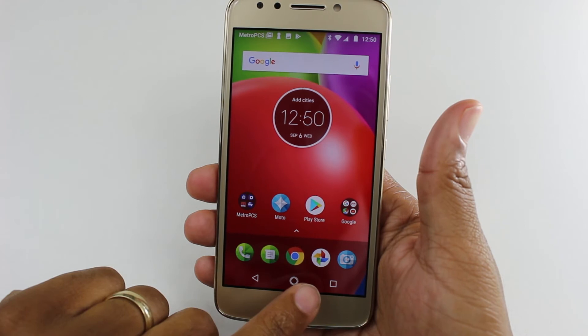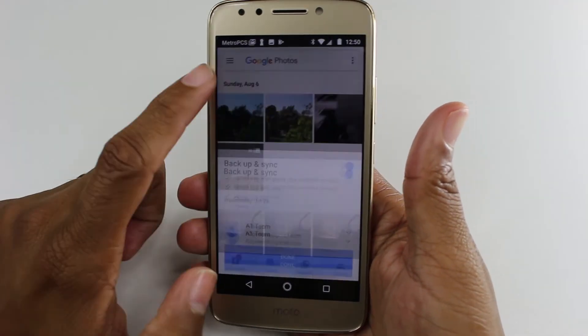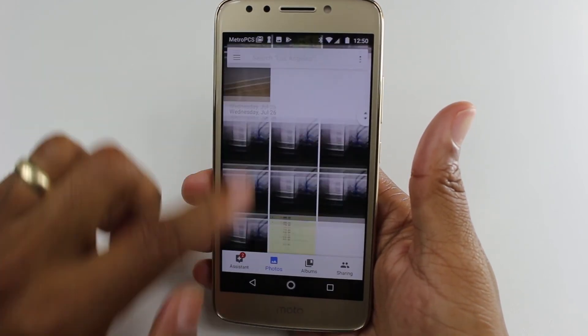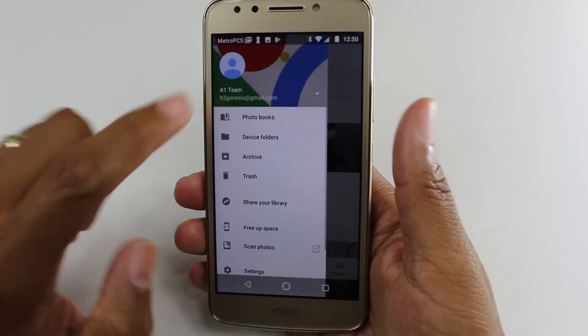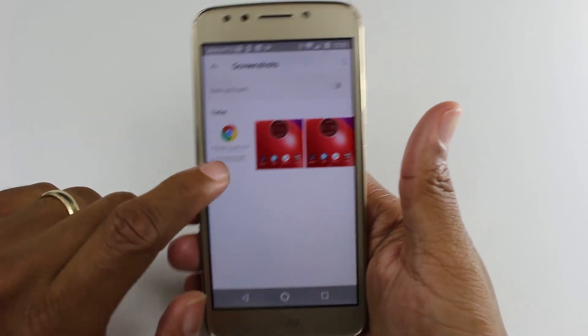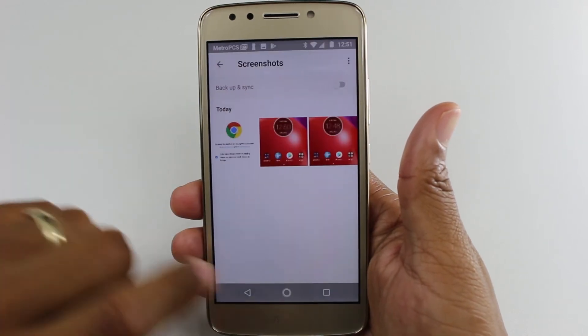Let's go into Chrome here — one more time, volume down, power — and that's it, quick picture. We're going to go to our gallery or photos and we should see our pictures in here. There we go — screenshots — and there's the first one and our second one.